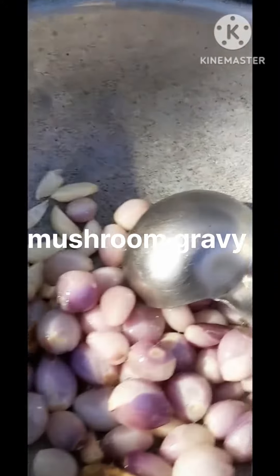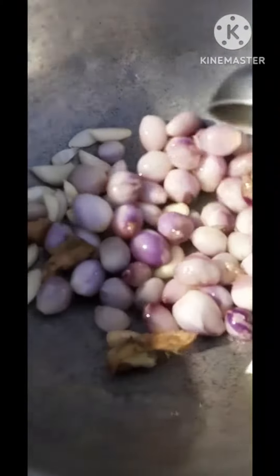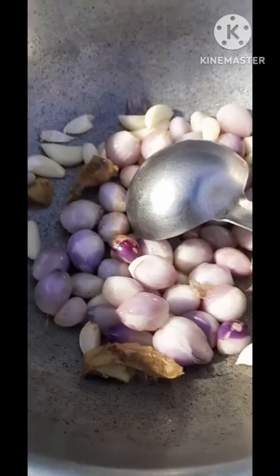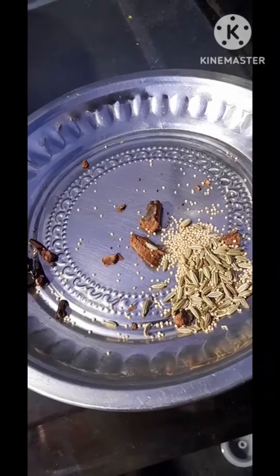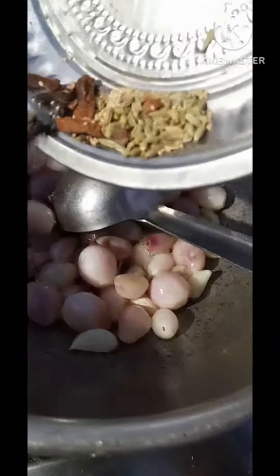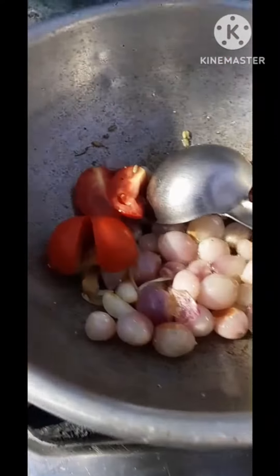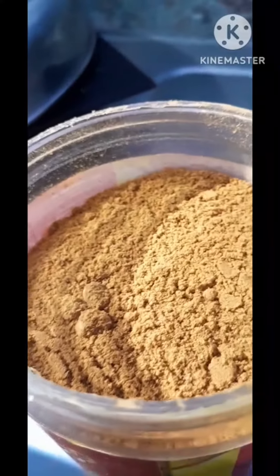We are going to make sure the ingredients are good. I use oil and bring a pot. I put the ingredients in the pot.